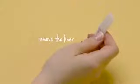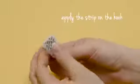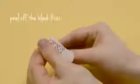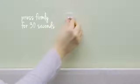Then separate the strips and remove the red liner. Apply a strip to the back of a hook, pressing firmly. Remove the wall side black liner and press the hook firmly against the wall for 30 seconds.